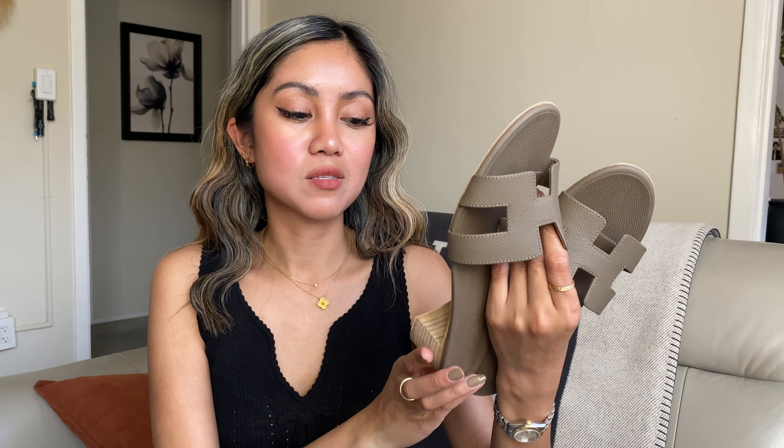If you don't mind the sole being bare, that's fine, but as I said, the bottom is a bit flimsy. I wish I had the right size for the Oran — if I did, that could have been my best purchase because the material is really durable, heavy, and hard. This Oasis sandal, which I paid around $800–$900 including tax, is expensive. It's comfortable, but the sole is flimsy, so you really need to see a cobbler if you want it to last longer.